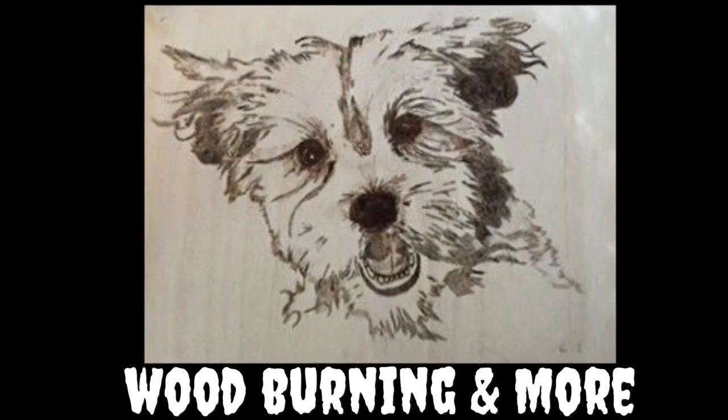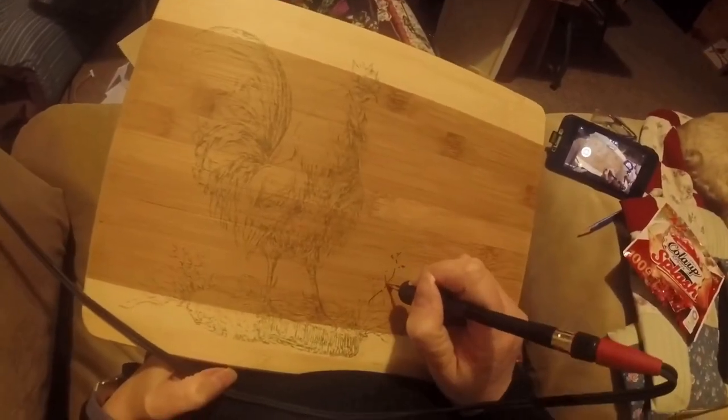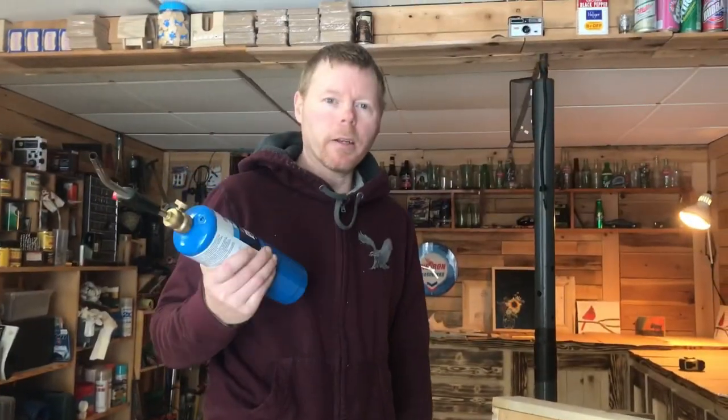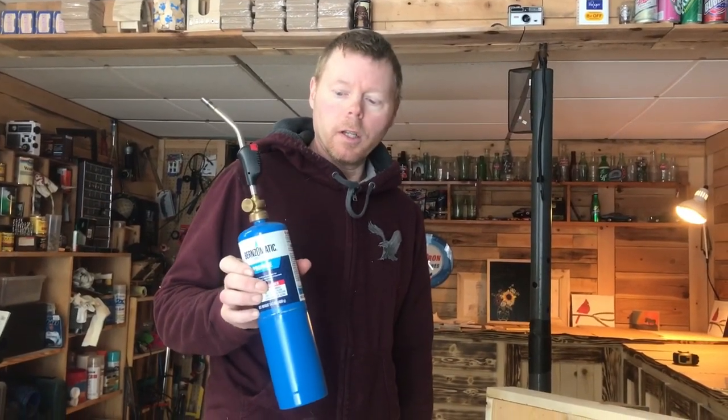It's a crafty little video, for sure. Sit back and enjoy. Wood burning and more. Hey guys, today we're going to show you how to burn this table with a torch. So stay tuned on Wood Burning and More and see how this goes.